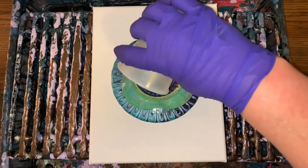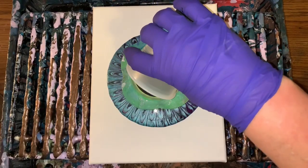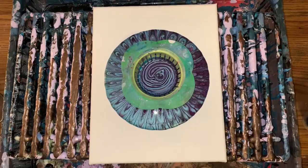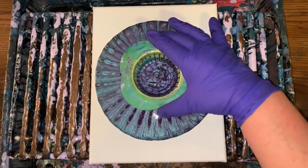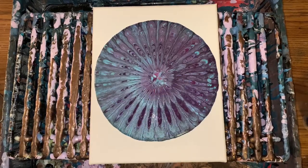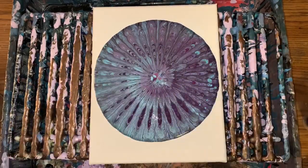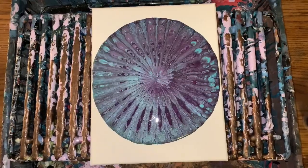Alright, here it goes, let's see what I can do. We'll just let that drain through a little bit. Lift her up and see what we got here. Looks pretty metallic-y. I don't think I'm going to like the middle, so I'm actually going to suck that out with a pipette — just suck it out until it kind of draws it in a little bit. That took a while because I have a lot of paint there.